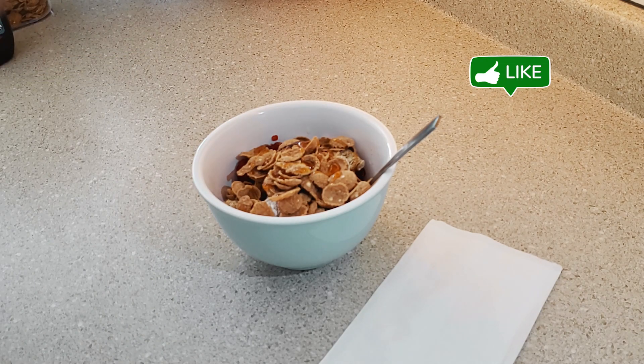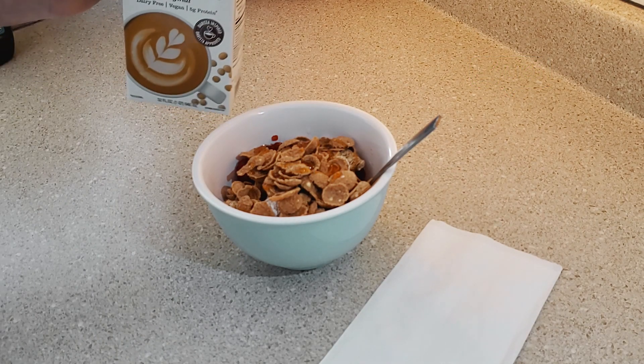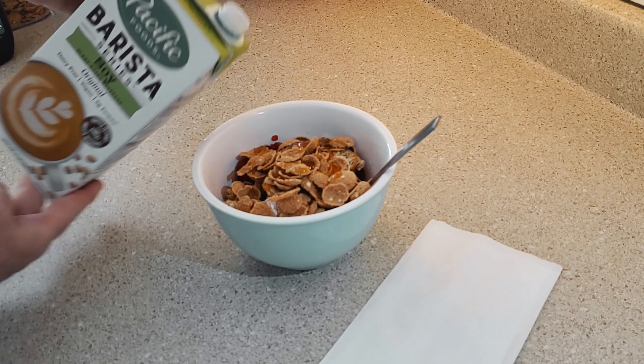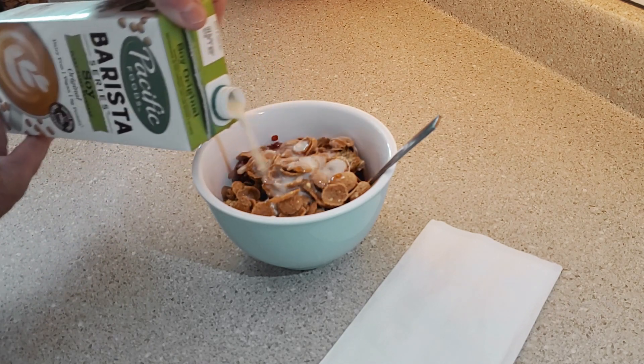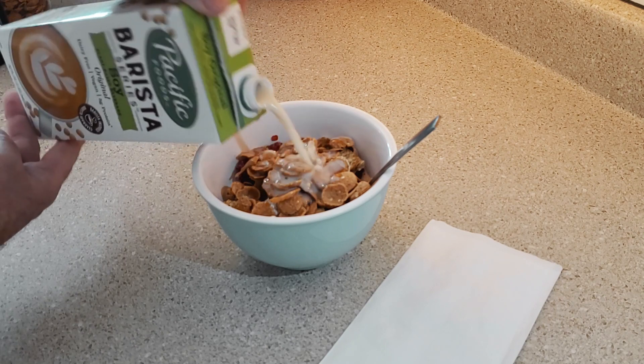Lastly, we're gonna come in with some milk. Here I'm using a soy milk from Pacific Foods, but you use whichever kind of milk — whole milk, part-skim milk, oat milk might be really nice.